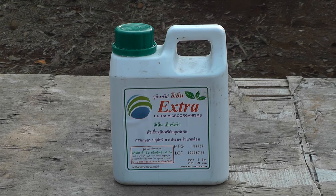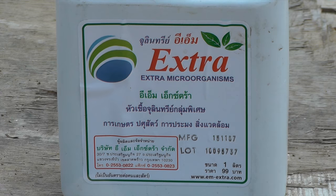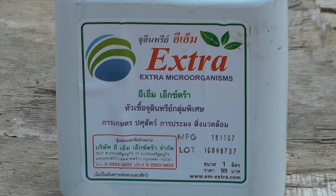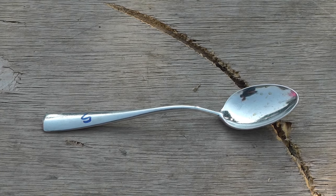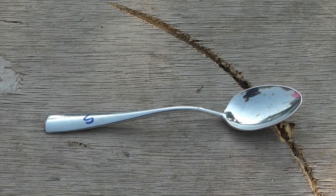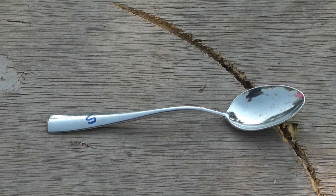You will need a mixing bowl, EM concentrate that you can buy at any fertilizer store for very, very little, molasses, a funnel, a tablespoon or any 15 milliliter measure — even the top of a soda bottle will do.